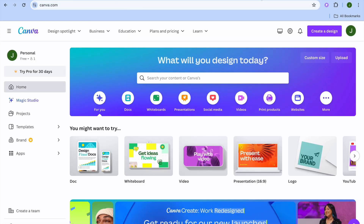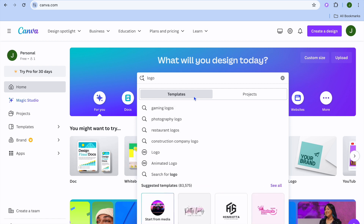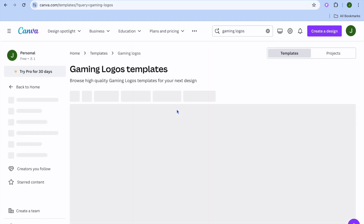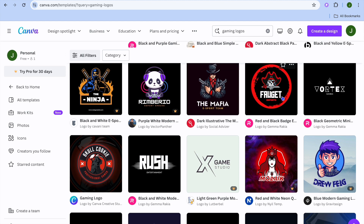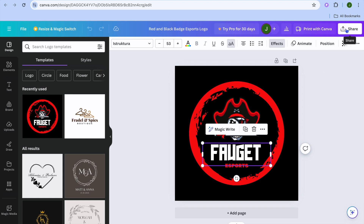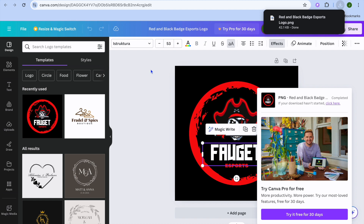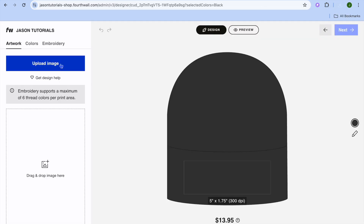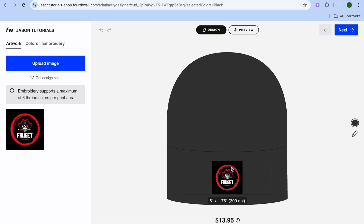After tapping Design Now you'll be redirected to a new page where you can upload your design by going to the top left-hand corner and tapping Upload Image. A great platform to create designs on is Canva, which lets you create designs for completely free. For example, to create a design for a hat, type in 'logos' and select a style like gaming logos. You'll see numerous templates to choose from. Select one, tap Customize This Template, and make changes to the image, text, and so on. Once finished, tap Share in the top right, then Download. Once downloaded, go back into Fortwall, tap Upload Image, select your design, tap Open, and it will be added.